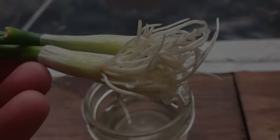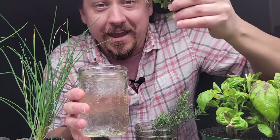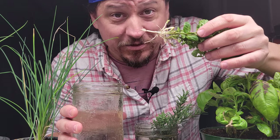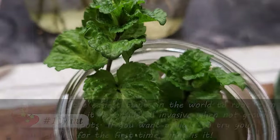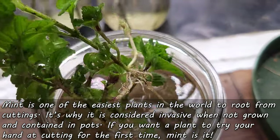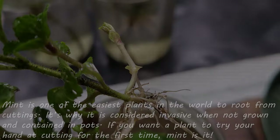Not all herbs can do this, but those that do, do it well. The number one plant that's the best at this by far is mint. Rooting mint is literally the easiest plant to do this with, and if you're just starting out and want a plant to practice with, mint is your first choice.